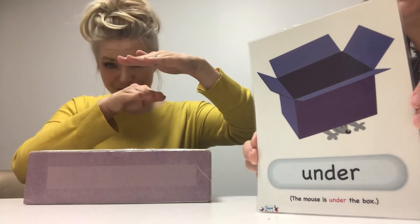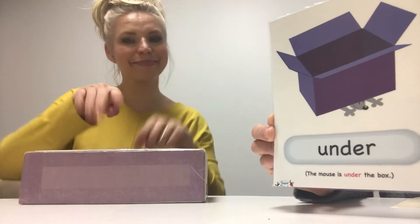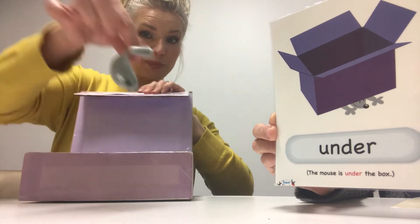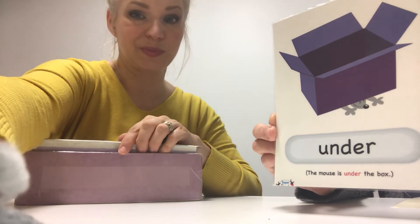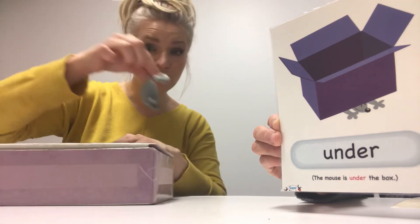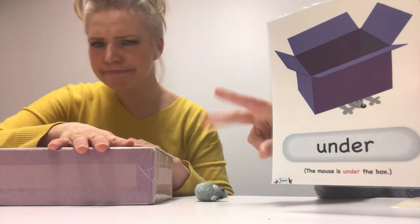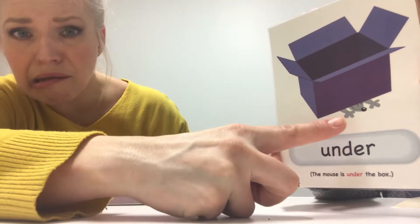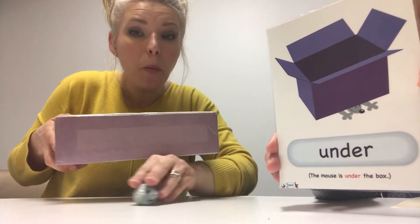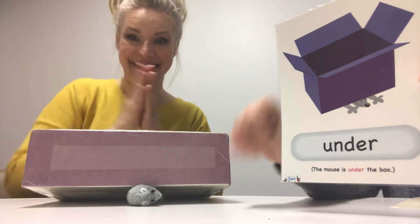The mouse is under. Under the box. Open the box. There's the mouse. No, not there. No. Under. Yes, he's under the box.